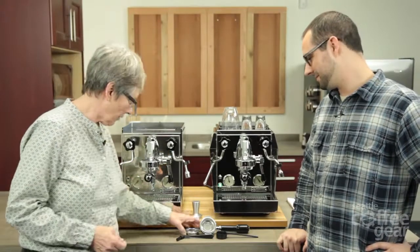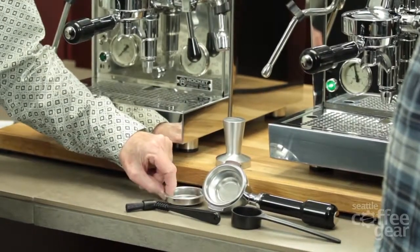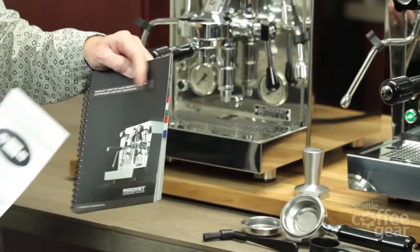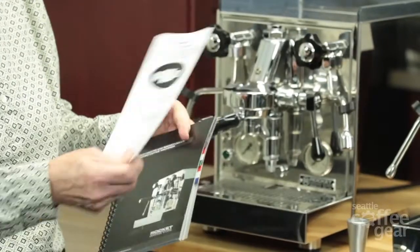It comes with all the usual accessories: the double and the single porta filter, a brew head brush, blind basket, tamper, scoop, and your manual. And they've added a nice manual — they've added a little insert to the manual describing the PID. So we'll talk about that in a minute.